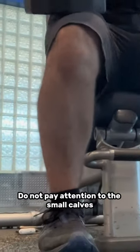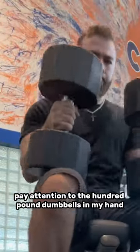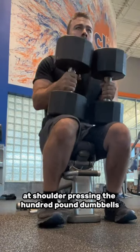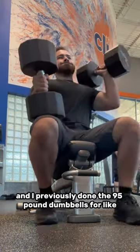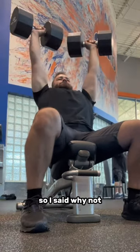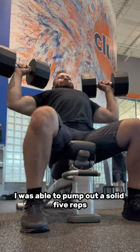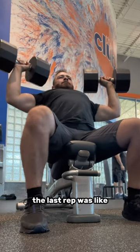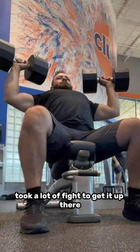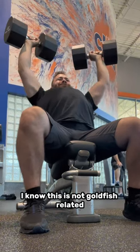Do not pay attention to the small calves — pay attention to the hundred pound dumbbells in my hand. Today was my very first attempt at shoulder pressing the hundred pound dumbbells. I'd previously done the 95 pound dumbbells for like eight or nine reps, so I said why not, let's try the hundreds. I was able to pump out a solid five reps. The last rep was a really big struggle — took a lot of fight to get it up there.